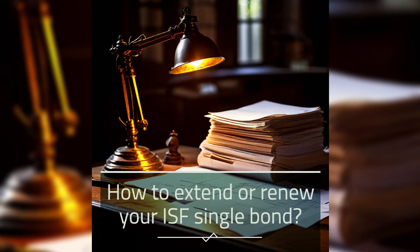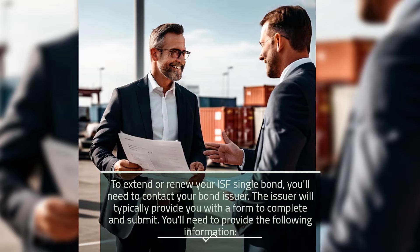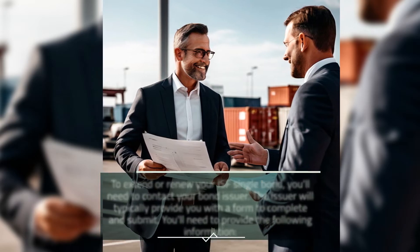How do you extend or renew your ISF Single Bond? To extend or renew your ISF Single Bond, you'll need to contact your bond issuer. The issuer will typically provide you with a form to complete and submit. You'll need to provide the following information.